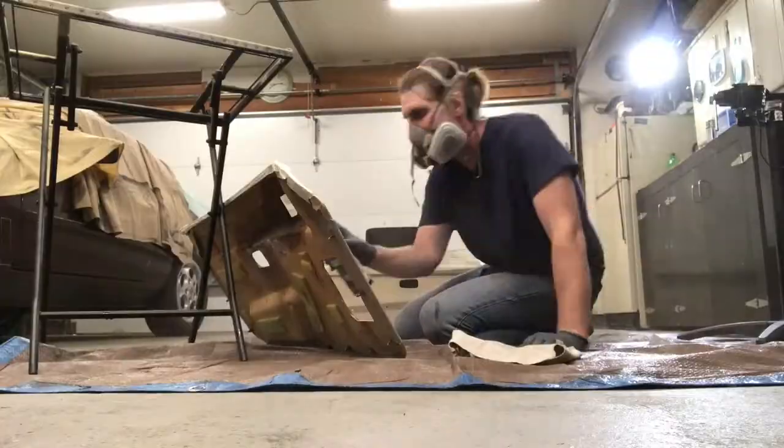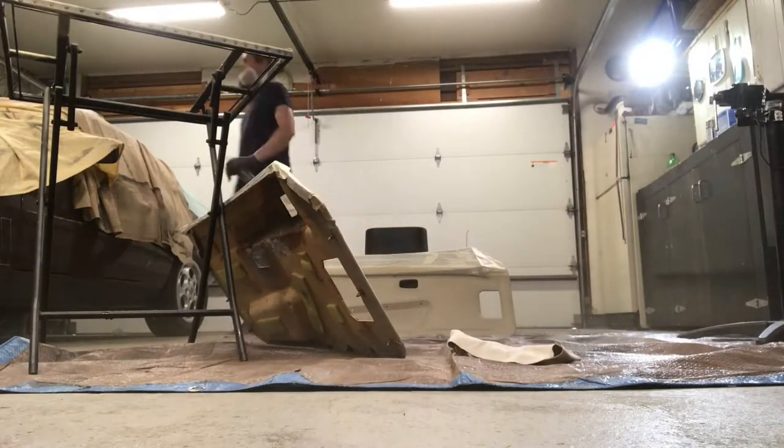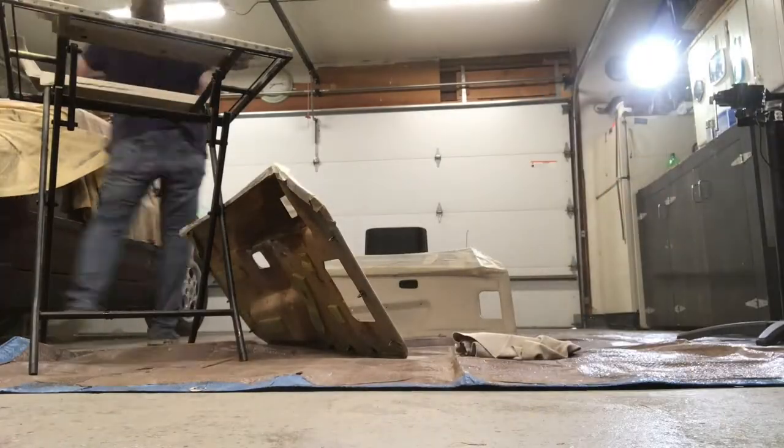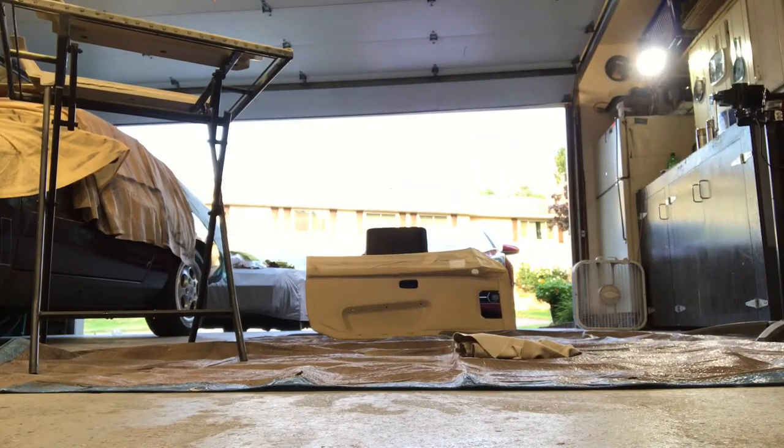It turned into a paint fog machine room in there. After that I put up a fan to get some fresh air back in.